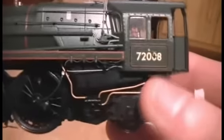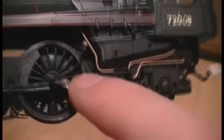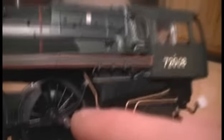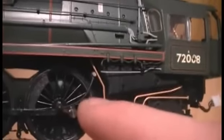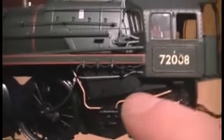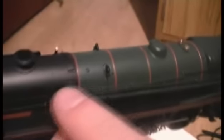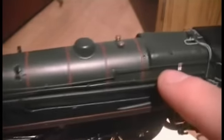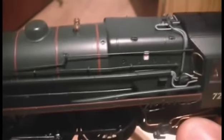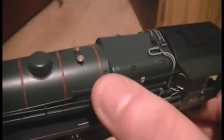Moving further along, we can see the speedo cable just there — you have to be careful that doesn't come out, as on some of our steam locos it has come out whilst running and it takes quite a while to get back in. We've got all the pipework along here with a nice brass effect, and wire handrails going all the way across the side. I'm not entirely sure whether it's actual wire or painted plastic, but it's still handrail.